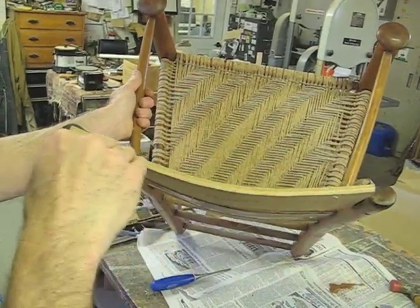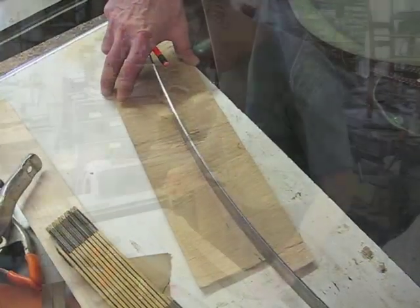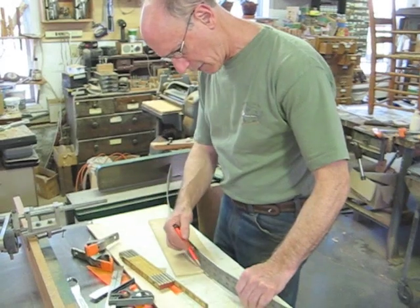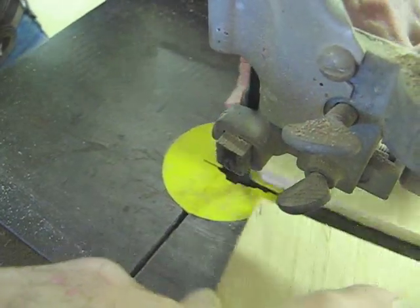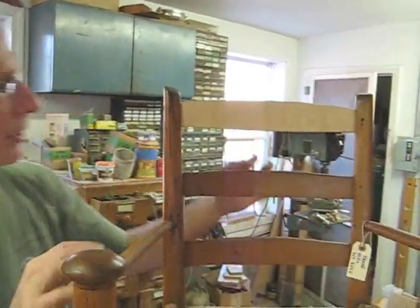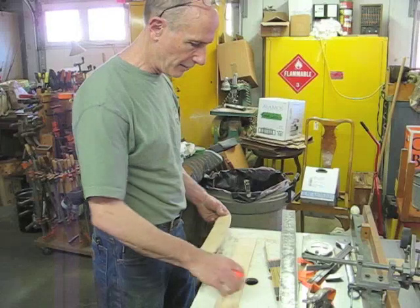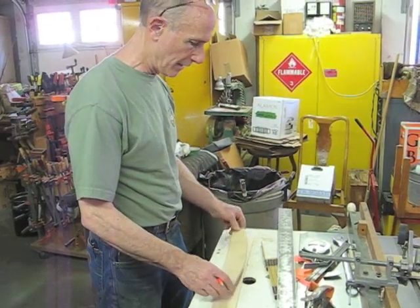I'm just eyeballing it straight down here, trying to see if I've got the curve right. I did a little bit more of a curve than what I saw on the bottom — I can't decide if it should be a higher curve or not. So now I'm going to take the piece of maple that I've milled up and cut it exactly the same size as my piece of bending plywood.